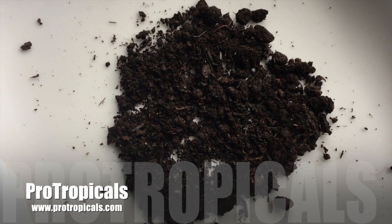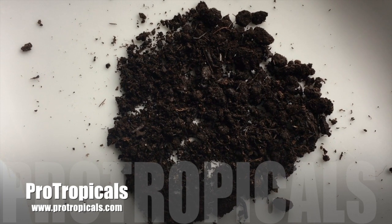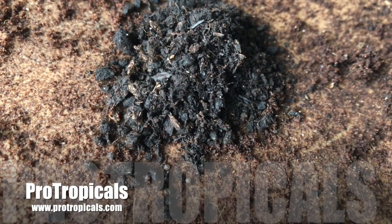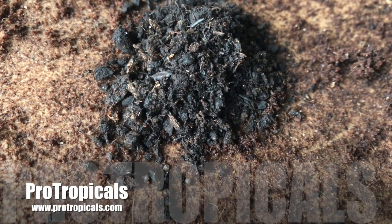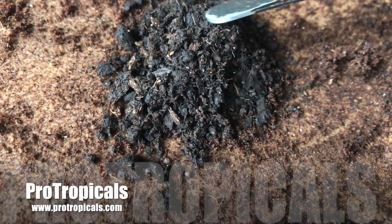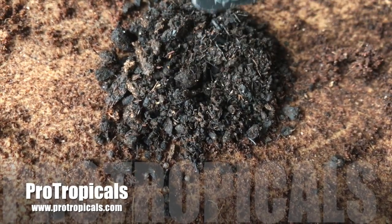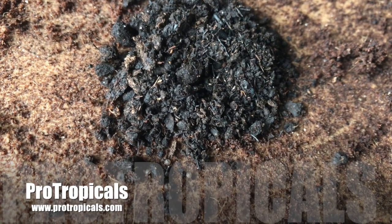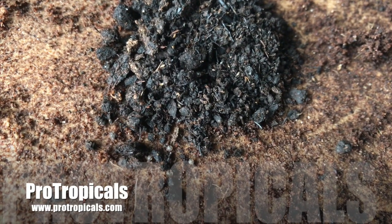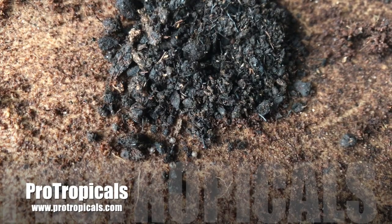I've had these fish in storage now for quite a few more weeks and I've just been raking through the peat. I can actually see that some of the eggs have eyed up now — in fact, it looks like most of the eggs are eyed up. So I am going to add them now to a bowl of water and see how many hatch.